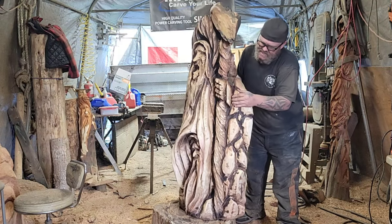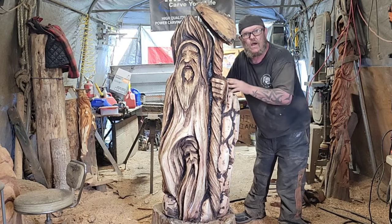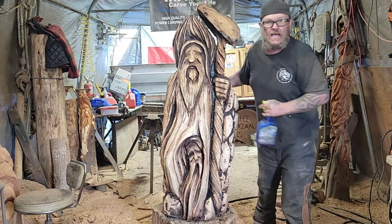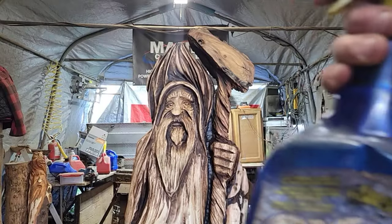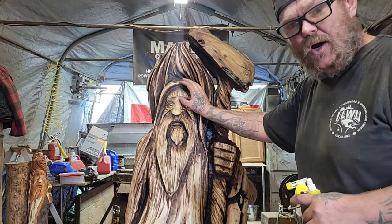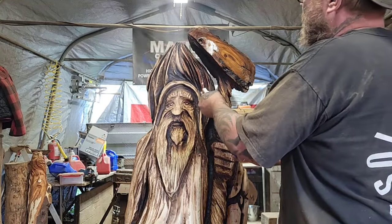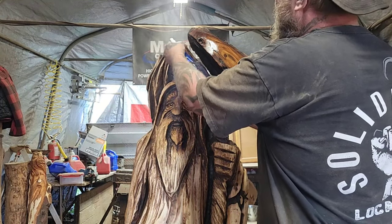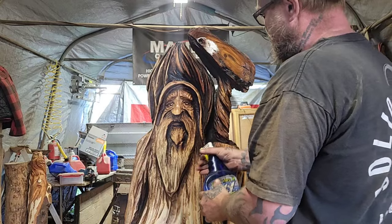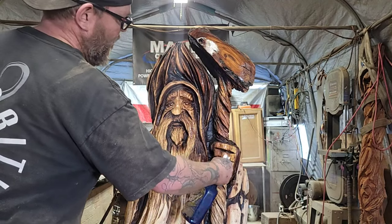I want to spar urethane everything in this piece but I'm not a hundred percent sure — I might just leave it the way it is. The way you test it is a water test, to see how dark everything's going to go. If I do this water test I can't spar it today because it will need to dry off first.